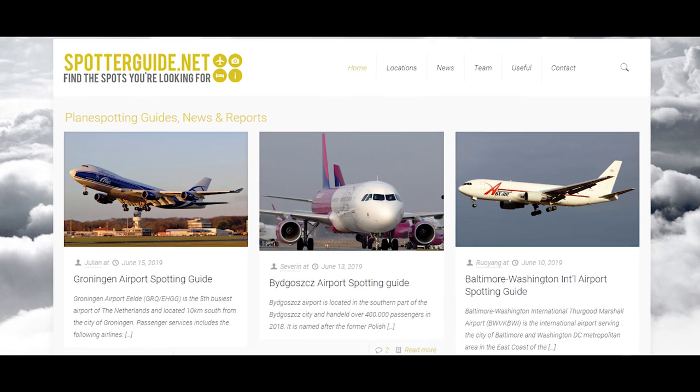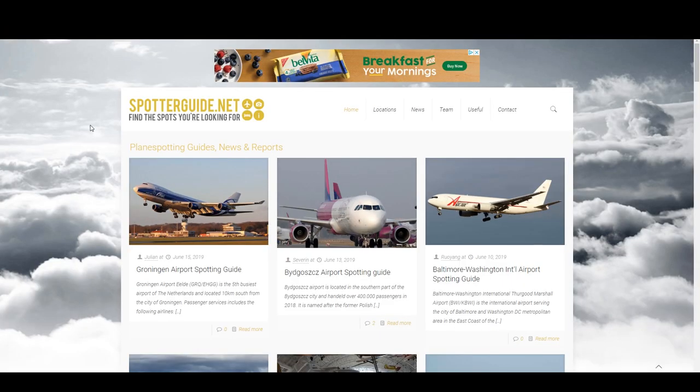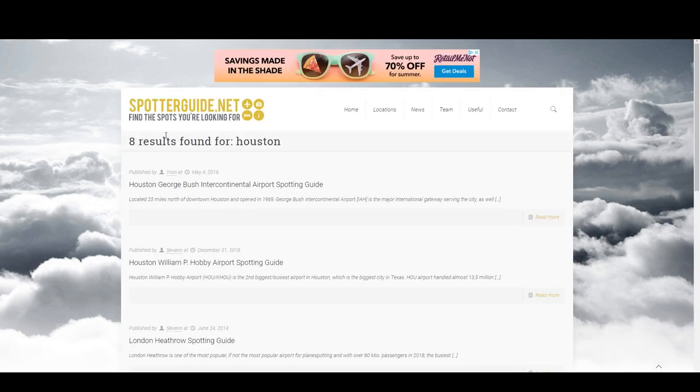The first website I recommend is spotterguide.net. This website is incredibly useful for helping you figure out where to take pictures at airports and all kinds of other information. First, you want to search for Houston — that's where I live. You can search for your city or the closest city to you, and this is going to return these results.